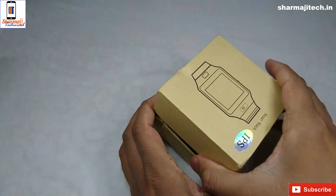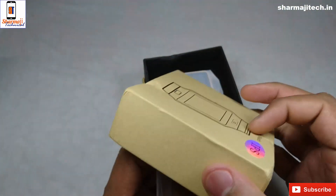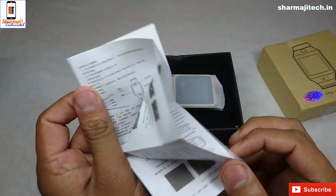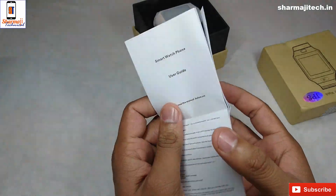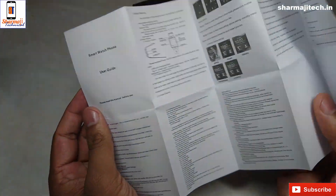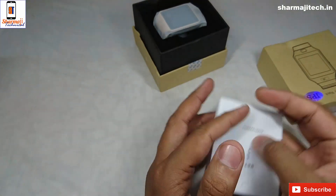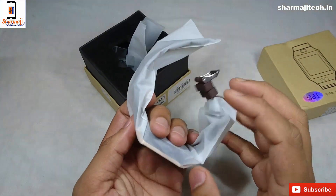This is the smartwatch. There is a user manual included in the box. The user manual is in Chinese and in English. First we will show you the physical watch — you can see that it has a golden color.